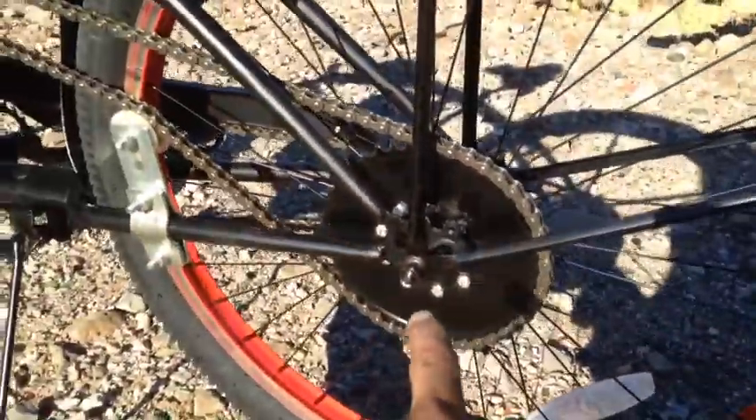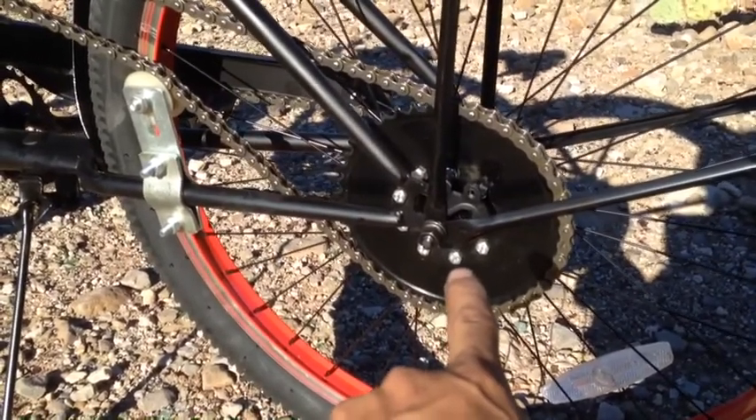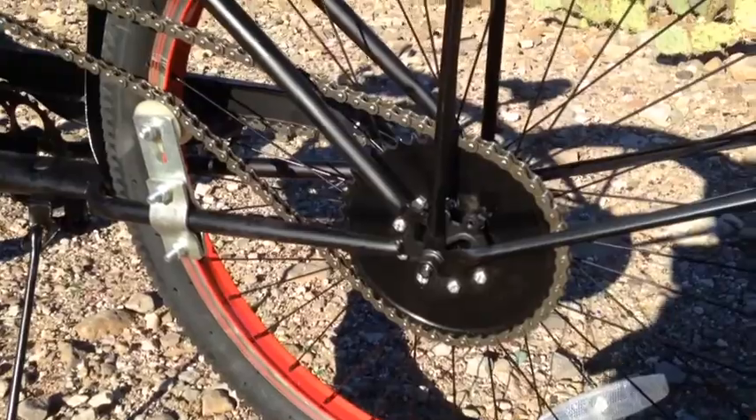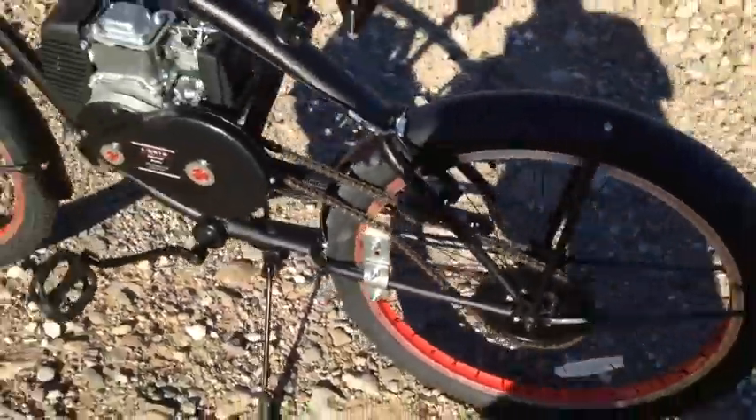And a smaller number of tooth sprocket — this is a 44-tooth sprocket versus the standard 48-tooth sprocket that usually goes with a 4-stroke. So you can go ahead and get better top-end speed and better acceleration.